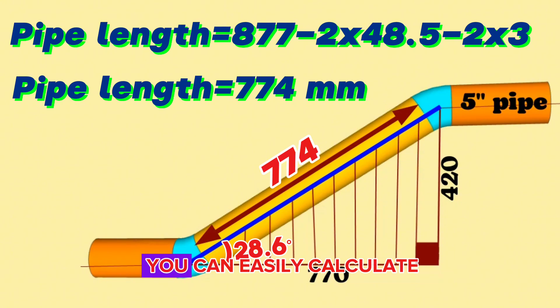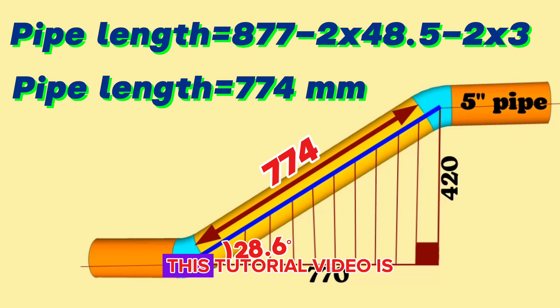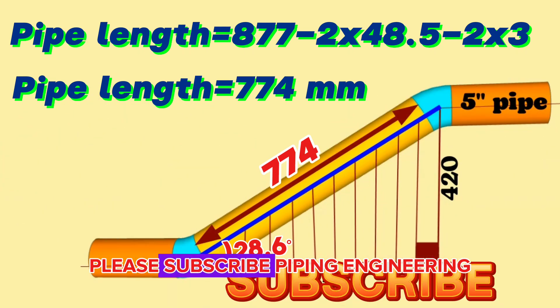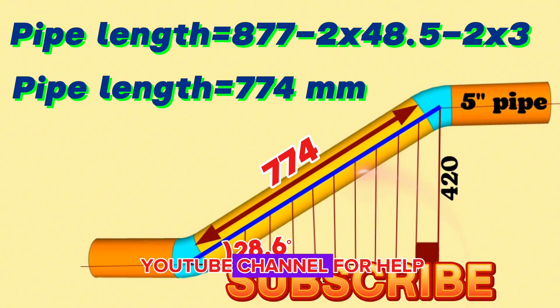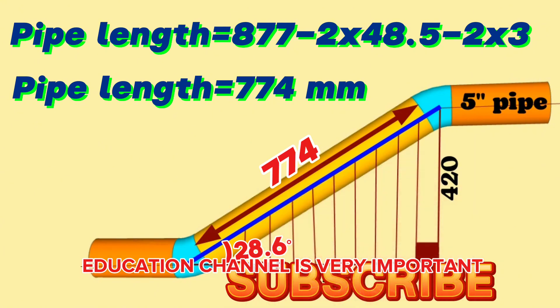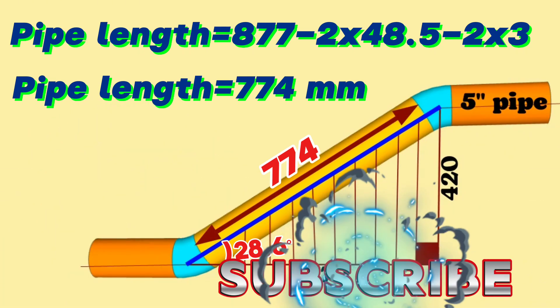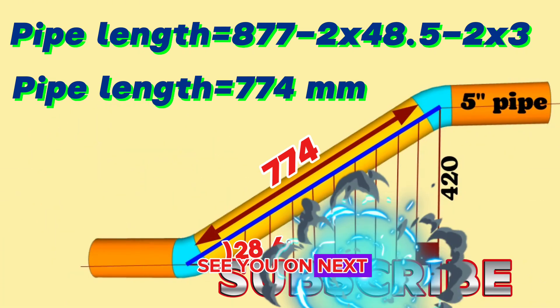By using this method, you can easily calculate pipe length and cut an elbow to any degree in pipelines. This tutorial video is finishing here. If you liked our video, please subscribe to the Piping Engineering YouTube channel. Your likes and comments are very important for the development of this education channel. Thank you for watching, see you in the next video, take care.